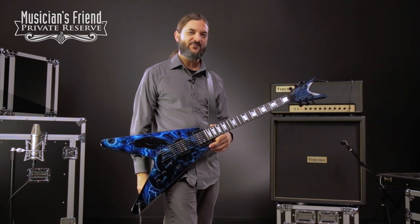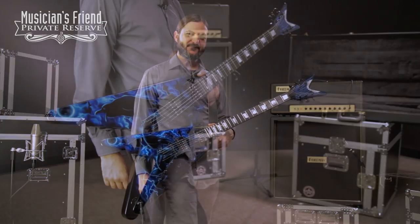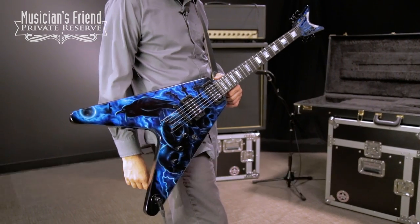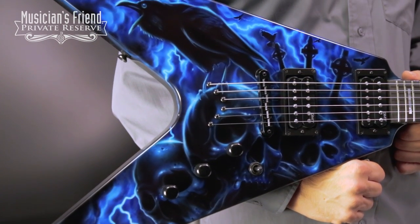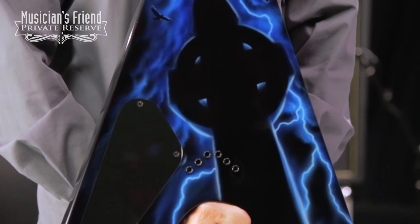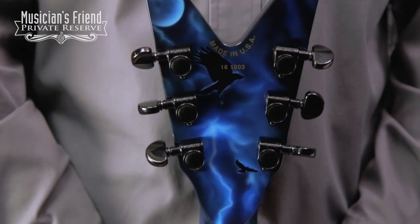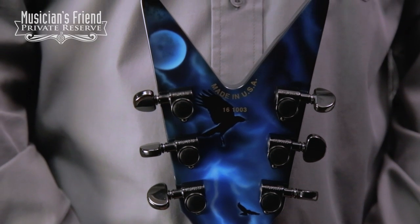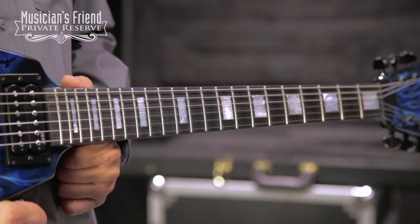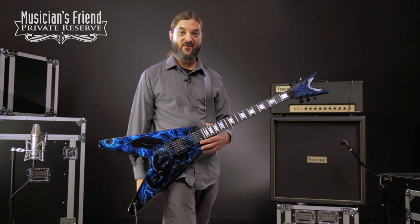Hey everybody, this is Brian at Musician's Friend Private Reserve, and I've got a great Dean V with me today. This is the Dean USA Custom V hand-painted graphic. This beautiful guitar starts off with an all-mahogany body and a wonderful airbrushed graphic — very vibrant and detailed, covering the front and back of the body, back of the neck, and front and back of the headstock. You've got Dean USA DMT Time Capsule pickups, and an ebony fingerboard with pearl block inlay. Let's check this guitar out.